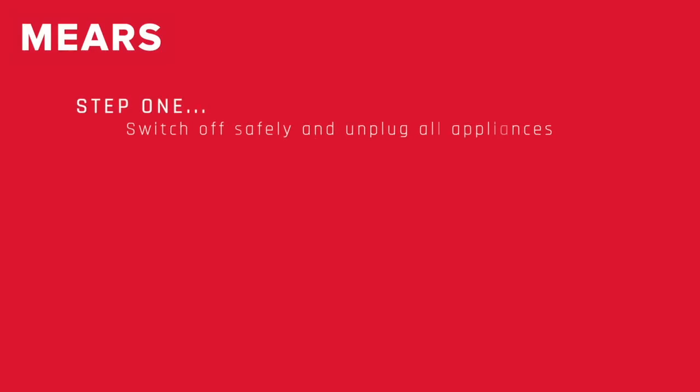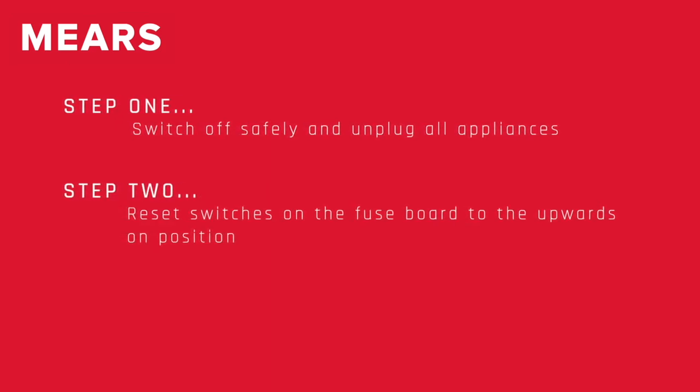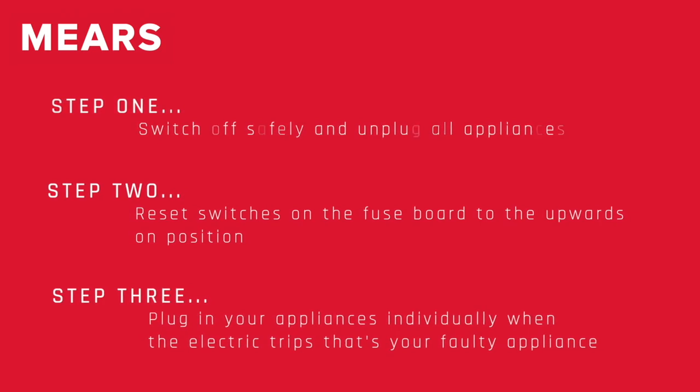So, to recap: step one, switch off safely and unplug all appliances. Step two, reset switches on the fuse board to the upwards on position. Step three, plug in appliances individually. When the electric trips, that's your faulty appliance.